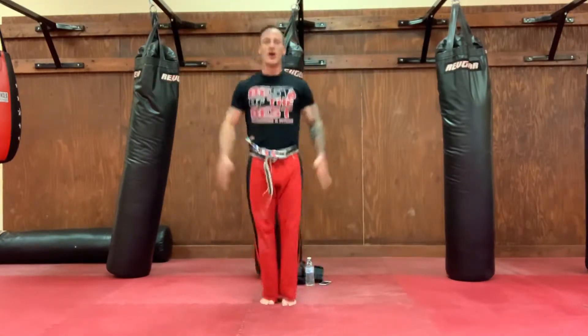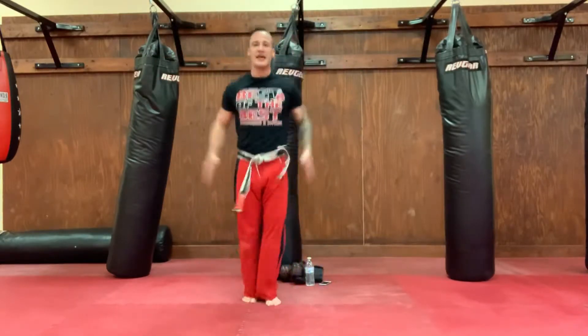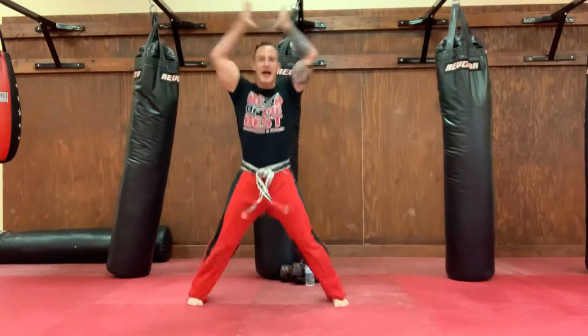Let's get started with 10 jumping jacks, clapping, slapping, waking up that body. Get set, get ready, and go! One, two, three, four, five, six, seven, eight, nine, ten. Awesome! Looking strong, looking strong guys.